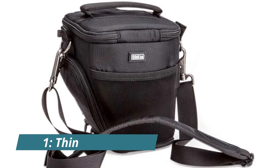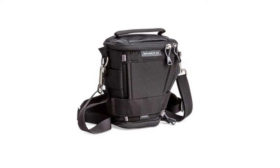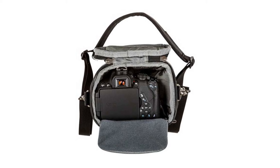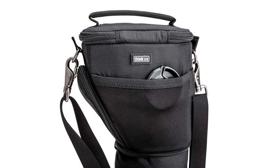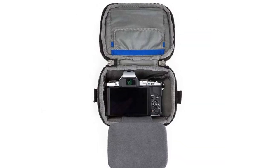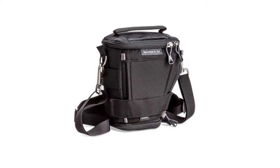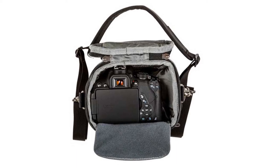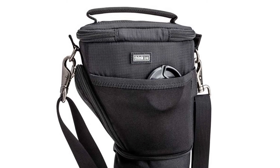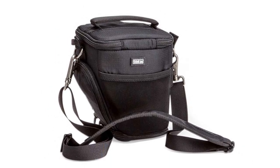Number one: Think Tank Digital Holster 10V 2.0. The Think Tank Digital Holster 10V 2.0 is a great bag for photographers who need to carry a lot of gear. It is designed to be versatile and can be used as a shoulder bag, belt pack, or torso bag. It can also be attached to other Think Tank and Mind Shift Gear products that have an accessory attachment rail. The holster can carry a long lens or a lens with the lens hood in the shooting position, and features a poppable bottom to increase carrying capacity. It can also be attached to a belt or harness for added security.